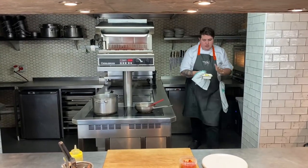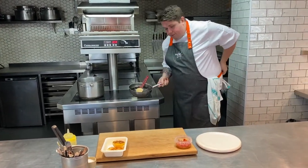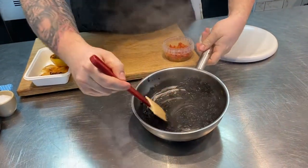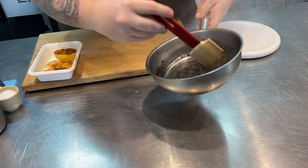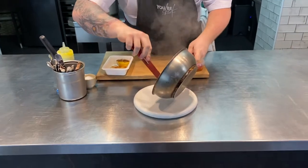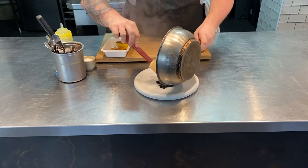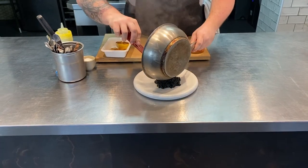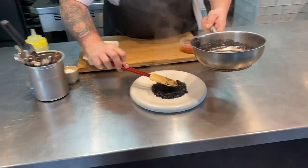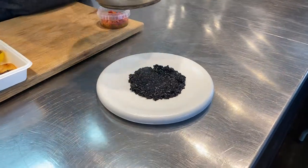So just plating up the risotto nero — the cuttlefish and lemon have just been in the oven for four to five minutes, and we've been cooking away our risotto as well. As you can see now, that liquid and butter has all evaporated, and there's still a little bit of moisture in there because we don't want a too dry risotto. We're going to spoon this into the middle of our heated serving plate, press it down lightly to create a little circle. You can also pick up the plate and just tap the bottom of it to help level it out.